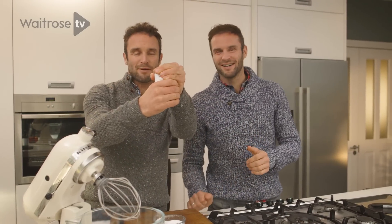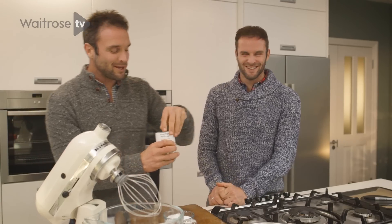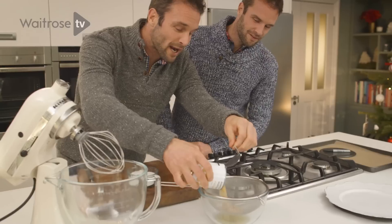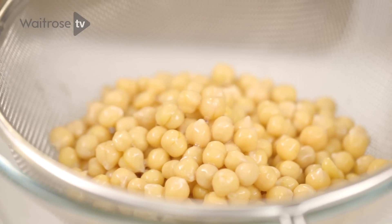So our secret ingredient is... here's the big reveal: Chickpeas! No, you can't put chickpeas in a Pavlova, David. Wait for it, bear with me. So one can of chickpeas — we're just going to open them and then drain and rinse. We are not actually going to use the chickpeas at all. It is merely the water from the chickpeas.